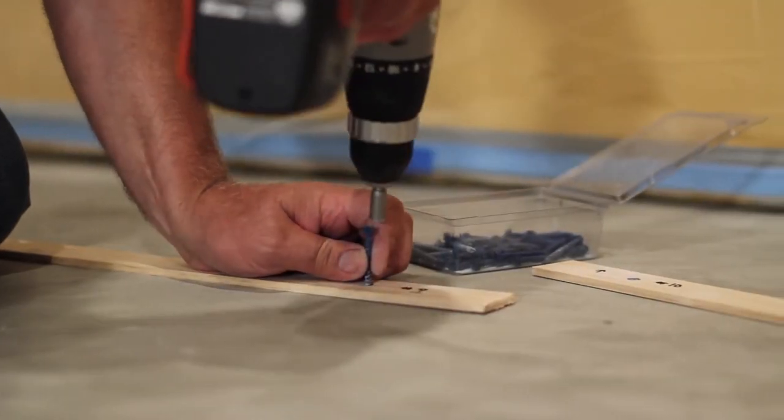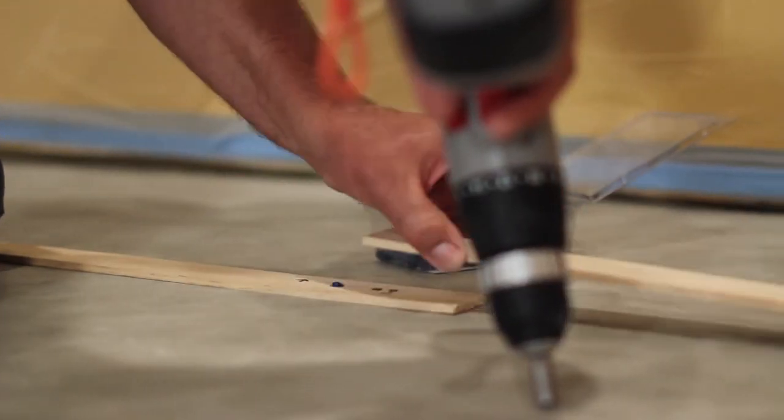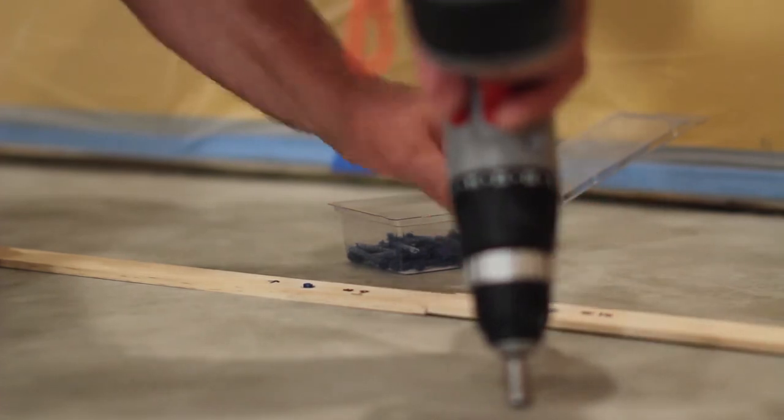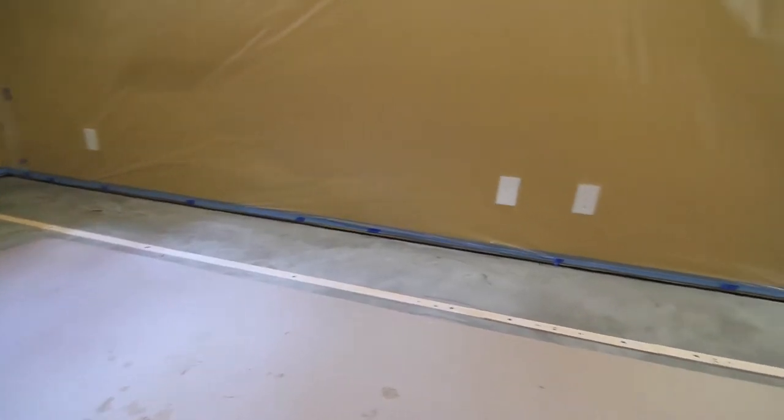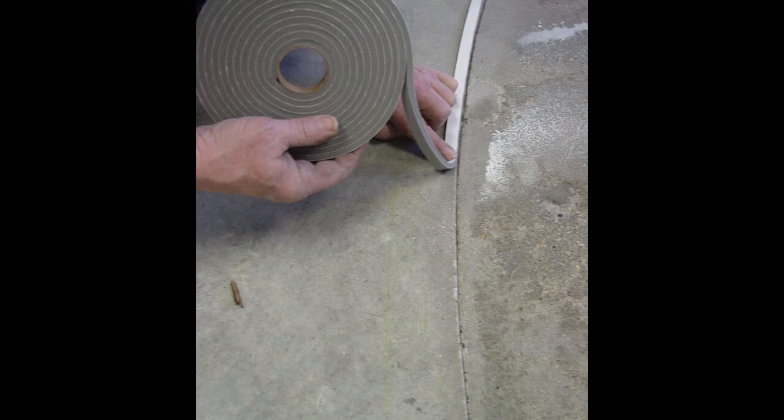To form a border or to designate between pouring areas, a bulkhead is used. Here, a bulkhead was made using quarter inch strips of lath mounted with concrete screws to create a border. Weather stripping with adhesive can also be used and works well for creating a radius.